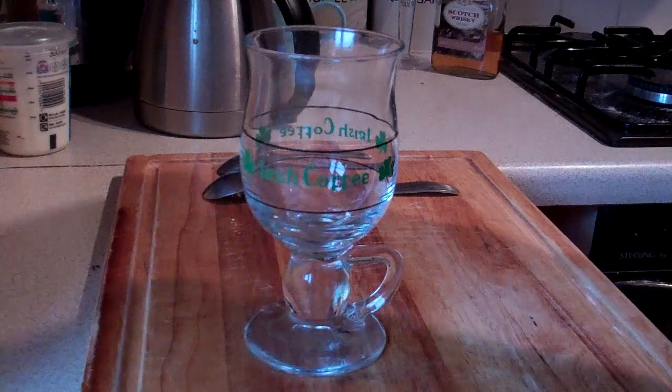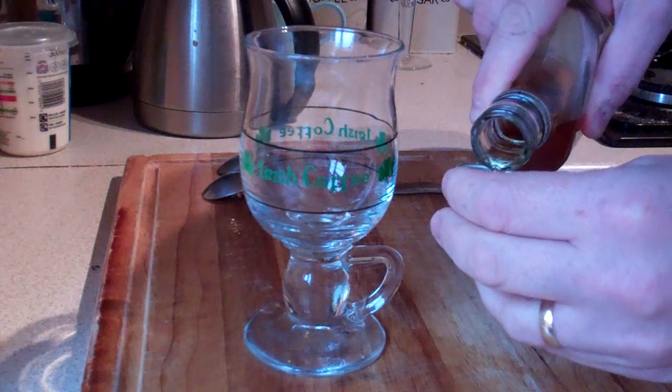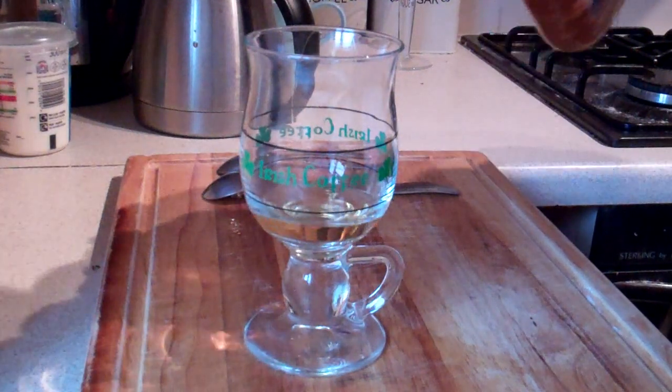For Irish coffee, the first thing we're going to do is get about a capful of whisky. Personally, I like about half a capful, so I don't like it too strong. Add it into a glass.